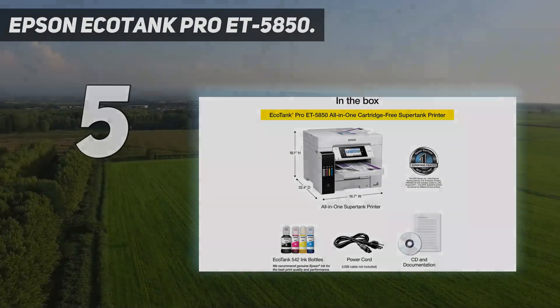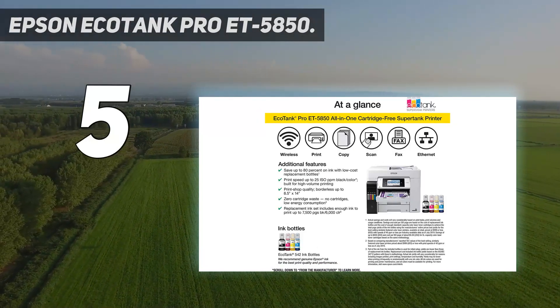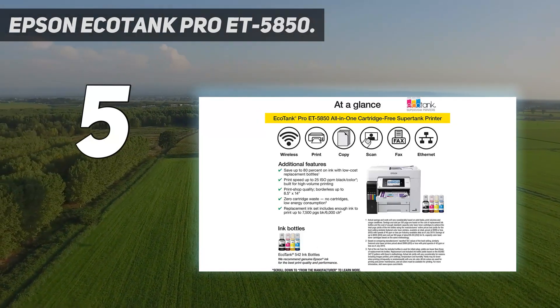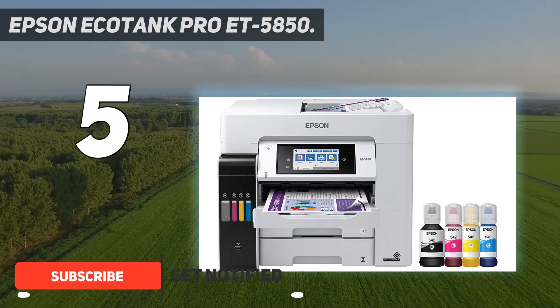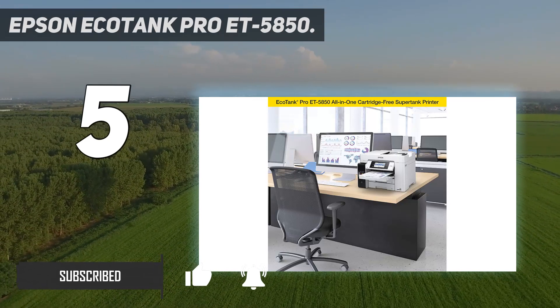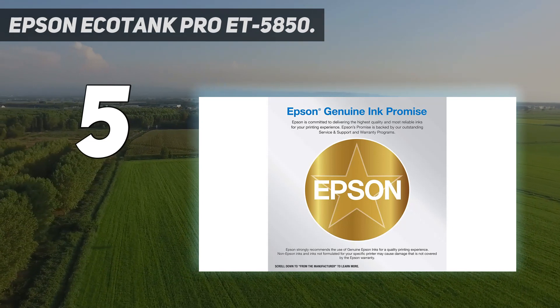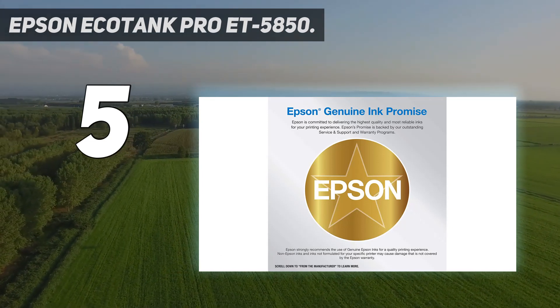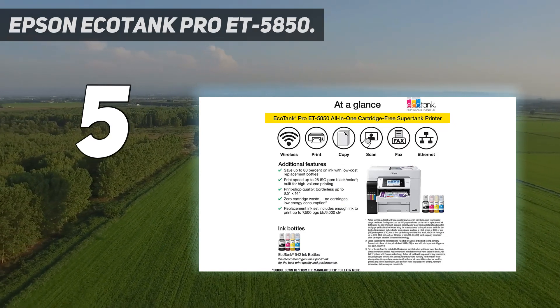Number 5: Epson EcoTank Pro ET-5850. If you prefer an inkjet model for your small or home office, get the Epson EcoTank Pro ET-5850. It's a bulky but sturdily built all-in-one with the SuperTank ink system. A full tank yields around 5,000 black or 2,500 color pages, and the replacement ink is relatively cheap, making it a great option for high-volume printing.